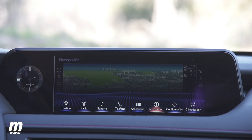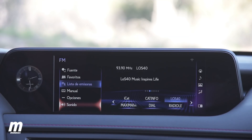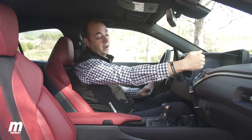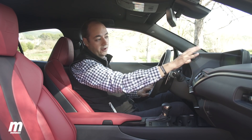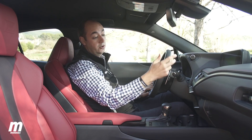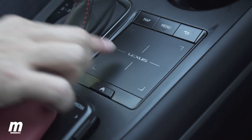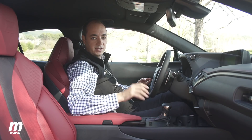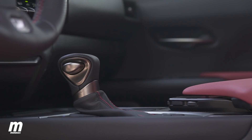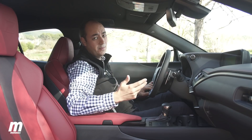El resto de menús sí son más fáciles de manejar. En cualquier caso, nunca podemos usar la pantalla táctilmente porque no es táctil — tampoco tendría sentido porque está muy alejada del conductor. Se maneja a través de unos mandos ubicados en la consola central. Lexus lleva muchos años buscando soluciones nuevas para el diseño de estos mandos y parece que no termina de dar con la tecla, y en el UX pasa un poco lo mismo.